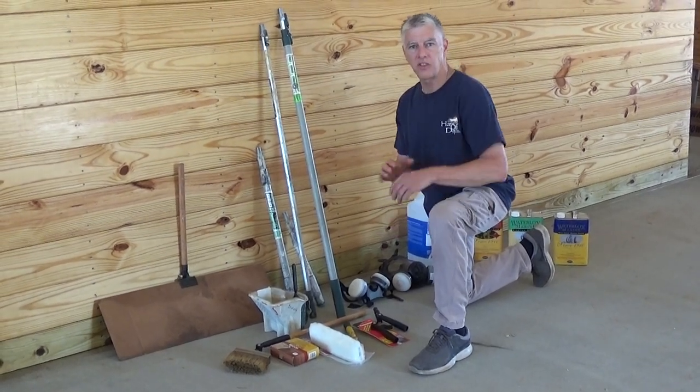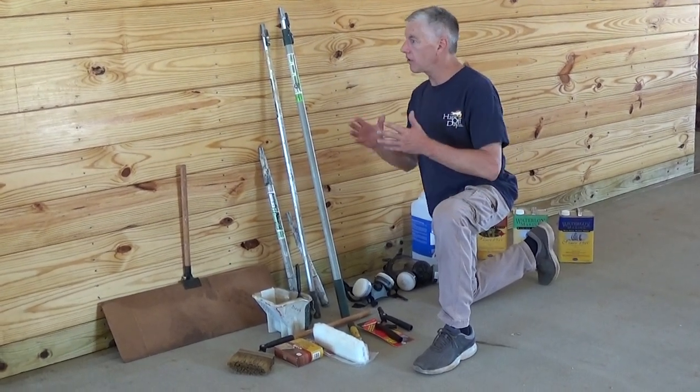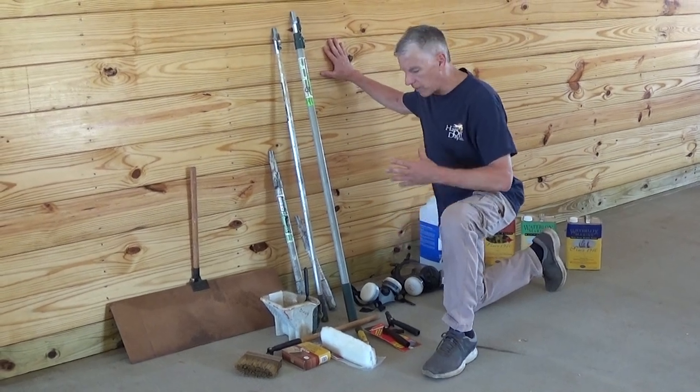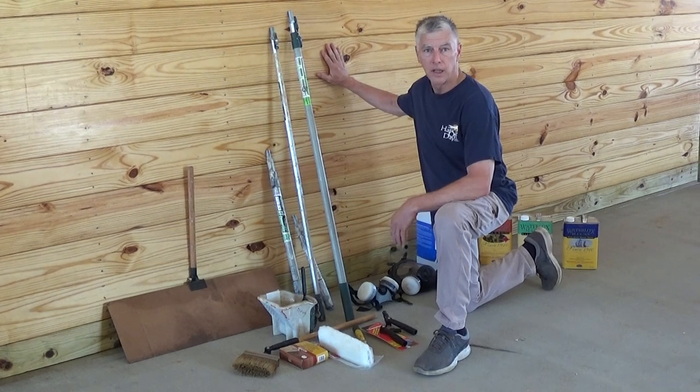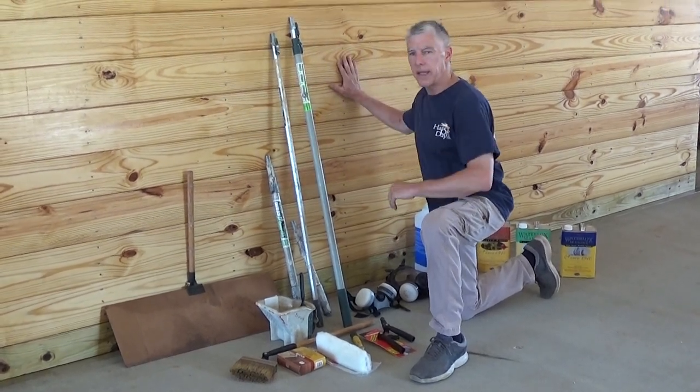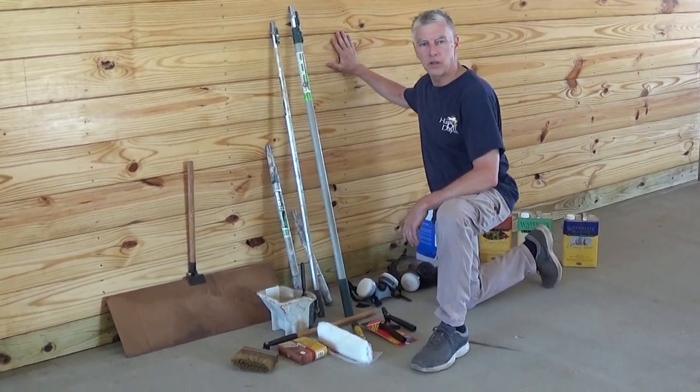One of the great things about Water Locks is the ease of application. This is really a hardening oil — it's not really a typical traditional varnish or what you'd call a coating, it's a hardening oil. But we do need to apply it to the surface so it can soak into the wood.